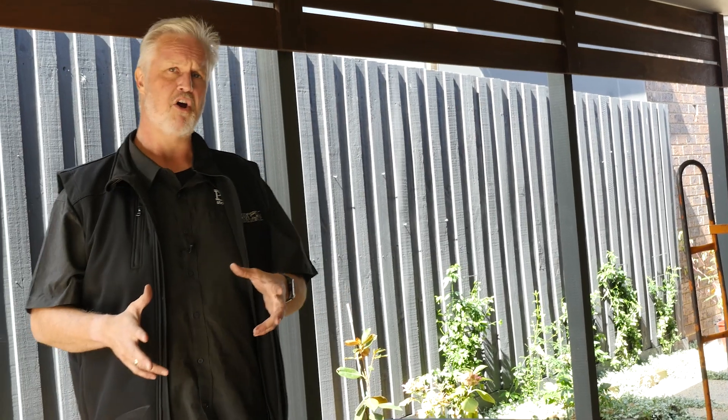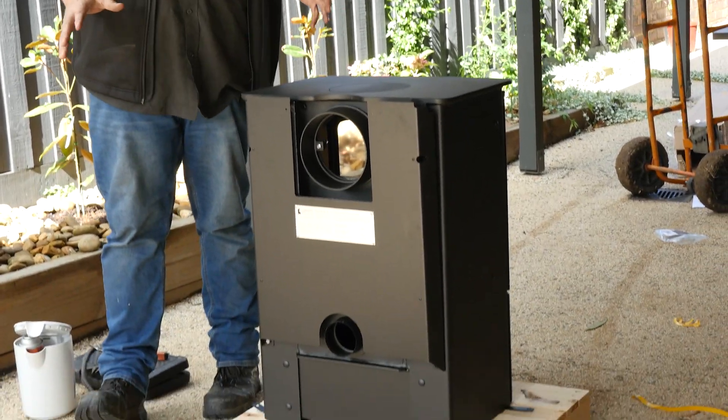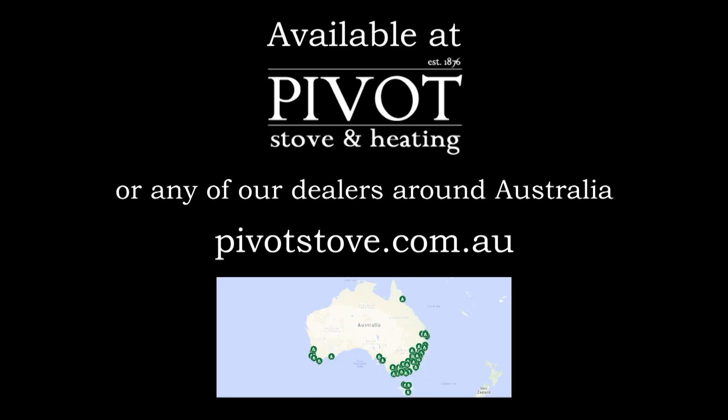So if you're trying to put a wood heater in your home and you think you can't put it where you want because you've got a beam in the way, check out the Charnwood Air 7 wood heaters. This rear flue option fixes all these issues, available through Pivot Stove and Heating and any of our dealer networks right around Australia.